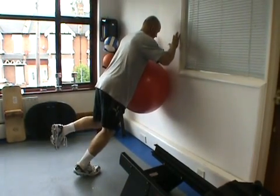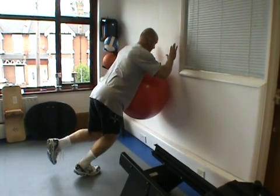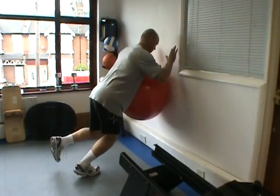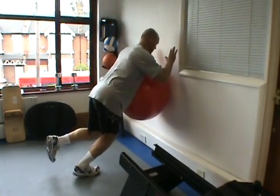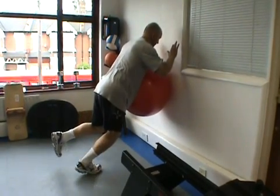Initially when you do the exercise, you'll need to perform the concentric and eccentric phases at the same pace to maintain control. As you get more confident, the eccentric lowering phase will be done slowly and then you can drive up quickly with the concentric phase for power.